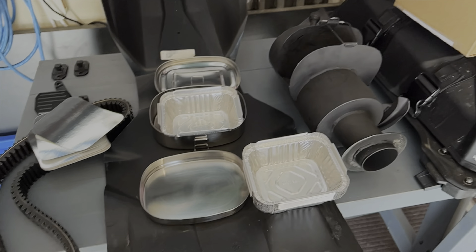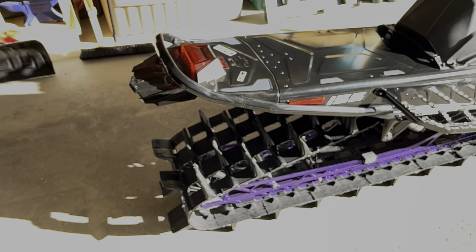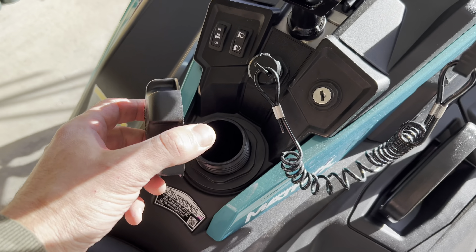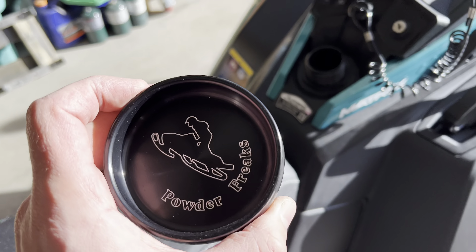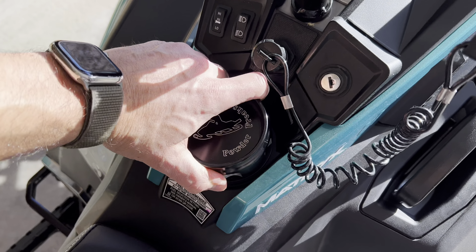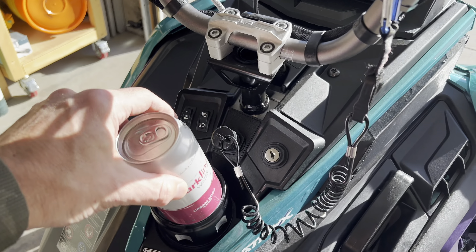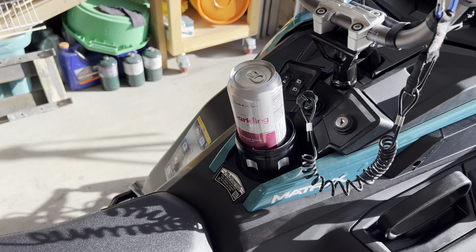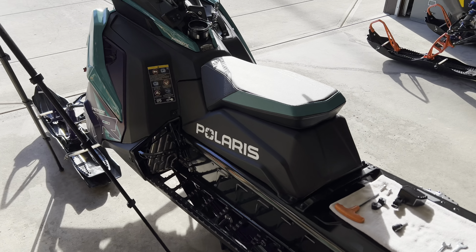And that's pretty much it for must-haves for me. I run my sleds basically bone stock — they are so good these days, you don't really have to add much more to them. One other thing I'd add — not really a must-have — take off that gas cap and get yourself one of these from Powder Freaks BC. Why, you ask? Well, somewhere to put your cream soda. This is the wide version that'll hold a Powerade bottle too. Hands-free cream soda.